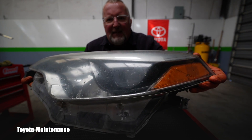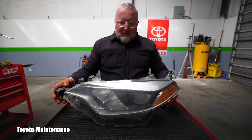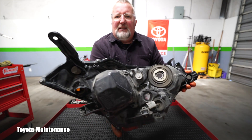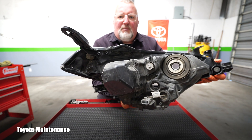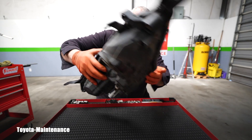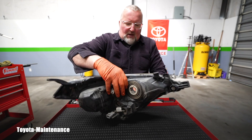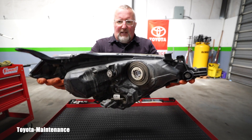You cannot just replace the bulb — it's a built-in unit. There will be a computer, the ballast, which is operating that low beam. It is that lens you cannot replace. All the other bulbs are replaceable, and I've already removed them.